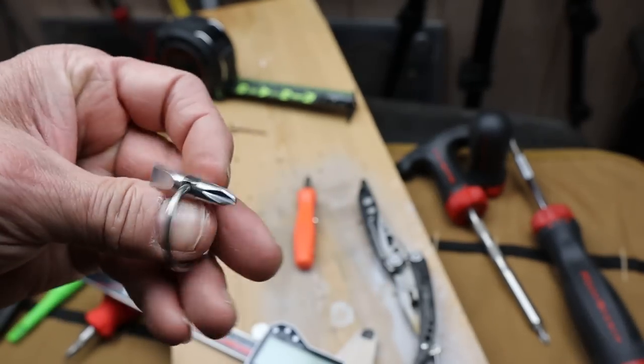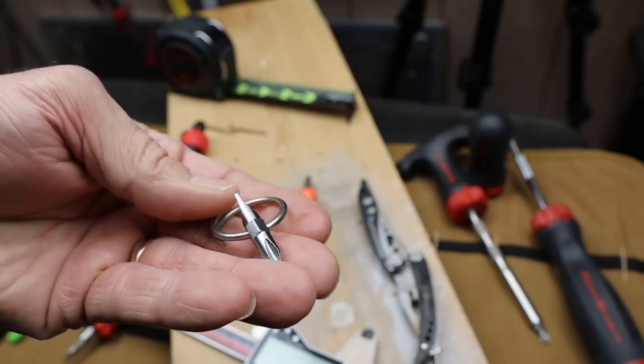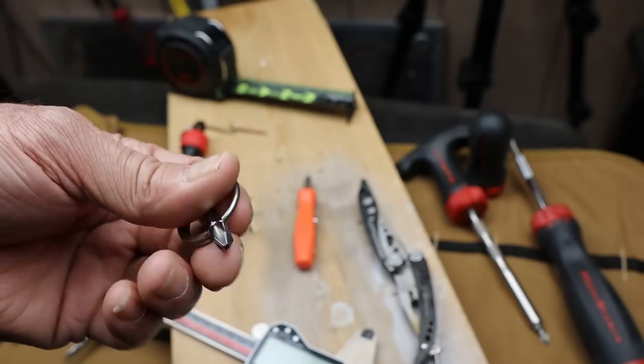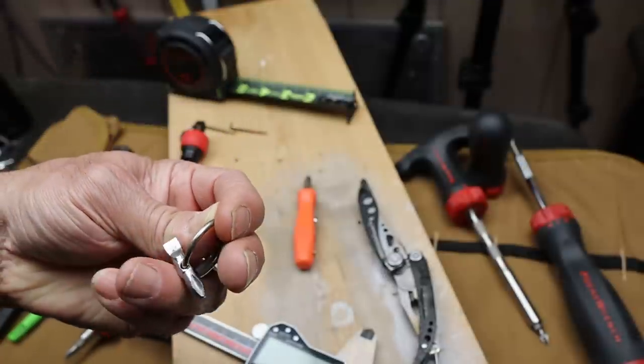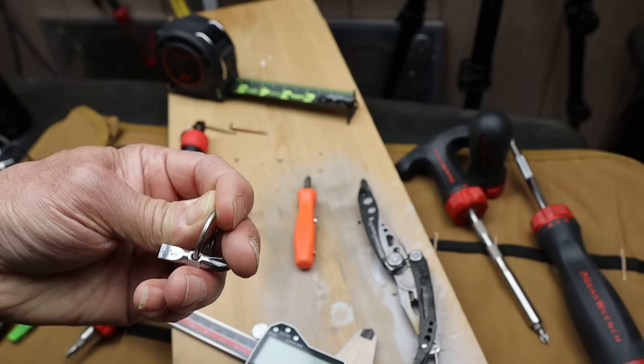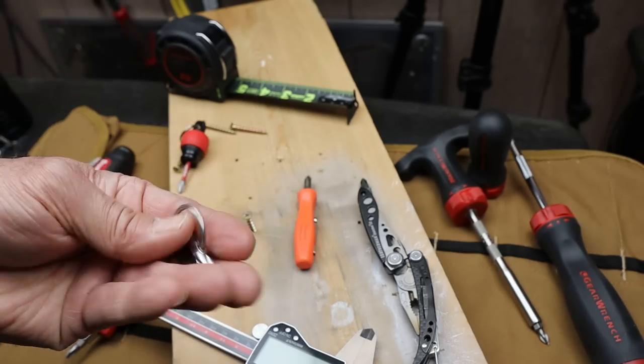I had reservations when I first saw this. First, I thought I could make one myself. Second, it doesn't look like you get much leverage. Third, it looks like if you're carrying it on a keyring it would often land perpendicular and poke you in the pocket or catch on something. In reality, none of that's true.